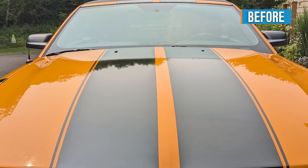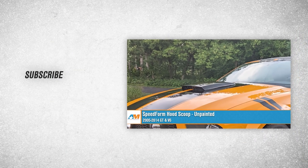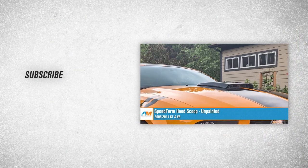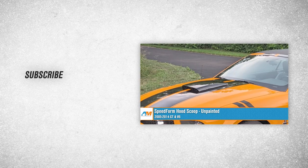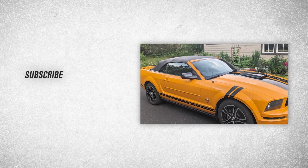That's going to wrap it up for our review and install of the Speedform Hood Scoop fitting 2005 to 2014 Mustang GTs and V6s. Thanks so much for watching, and as always, for all things Mustang, be sure to keep it right here at AmericanMuscle.com.